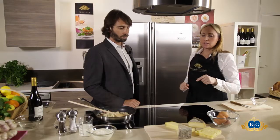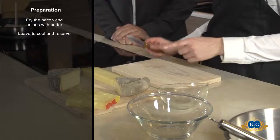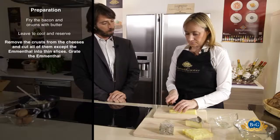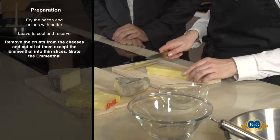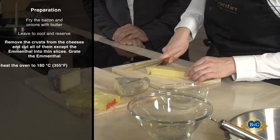We're going to cut the cheese into little pieces. I'm taking off the crust of the Comté and cutting it into little pieces.